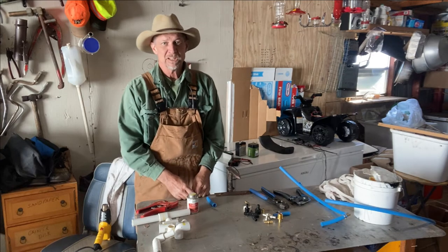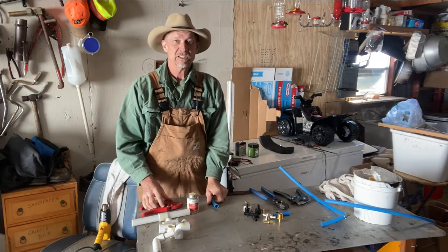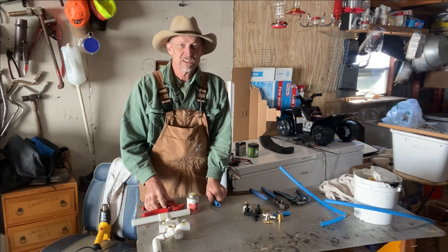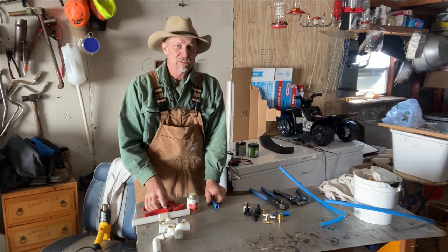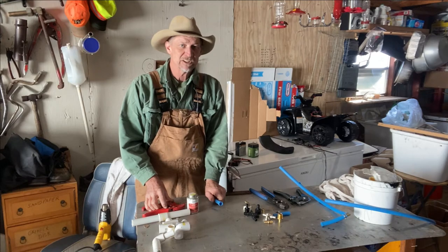Good morning everyone. Welcome back to Poor Boy's Little Home Stadium. Today we're going to be talking about PEX pipe and PVC pipe, the differences in how to repair your lines, the tools you will need, and just an overview of the differences between them and how to repair your busted lines.